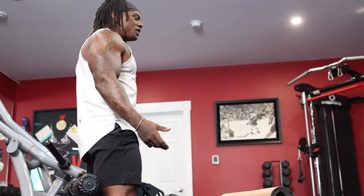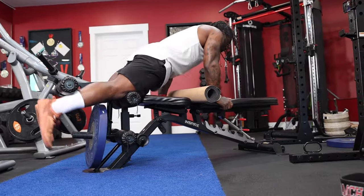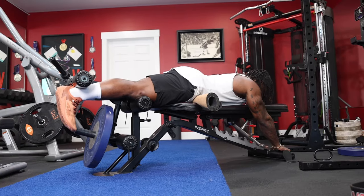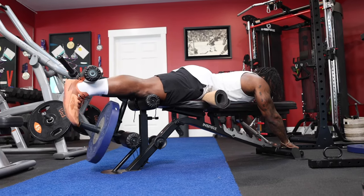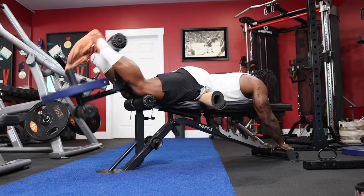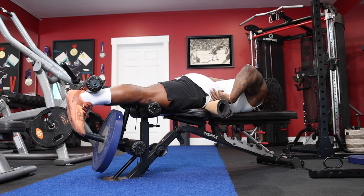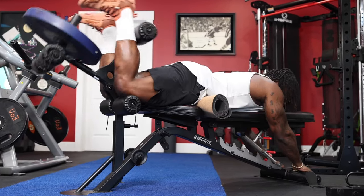For lying hamstring curls: brace through your core, walk yourself onto the bench, set yourself down, adjust the pad so it's right underneath your pelvis. Then squeeze your glutes, tighten your core. Strong from the torso, strong from the legs, and breathe, controlling it down. Only come up to where you're comfortable — you may not be able to come all the way up, and that might be causing some of your back pain. Stay in the range where you have no pain, and keep your hips extended while your core is engaged, protecting your lower back while you do your reps.